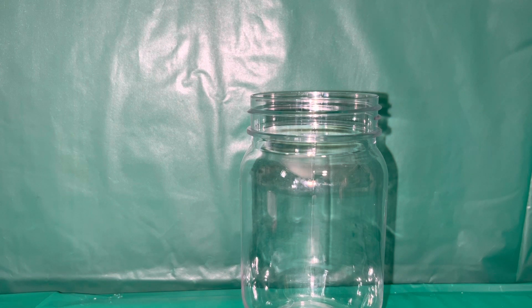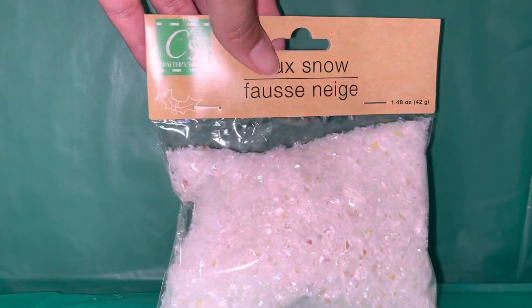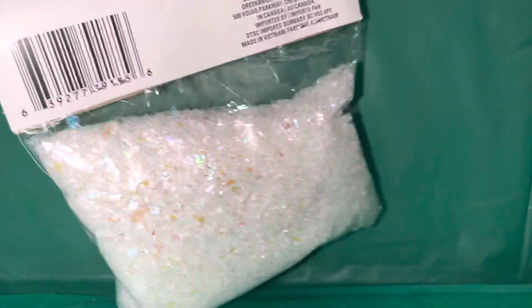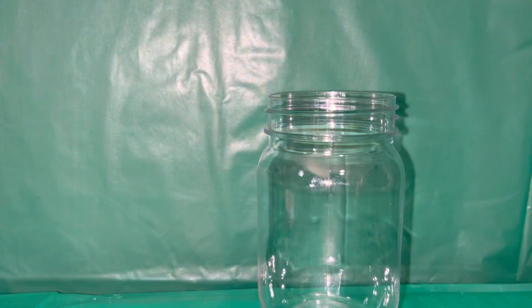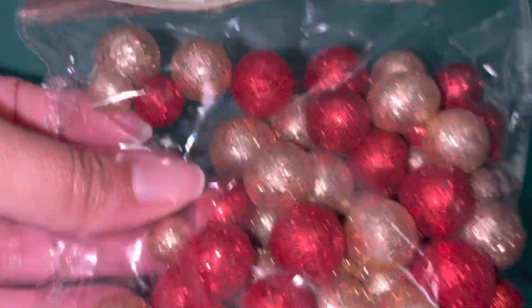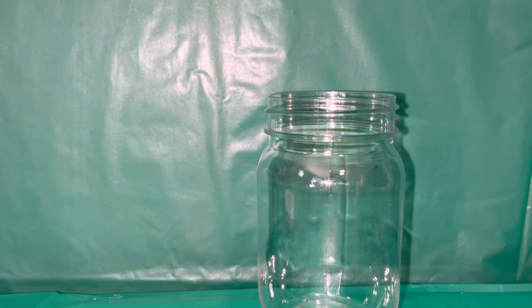So we have our jar, and then we have our fake snow — it's really pretty. We're going to open this up. We also have these little glitter balls and other things, like a pine cone and some other stuff. I'm just going to pop these open.